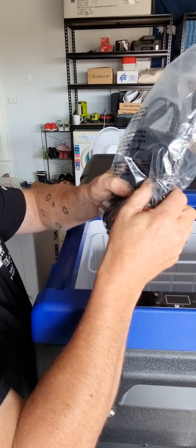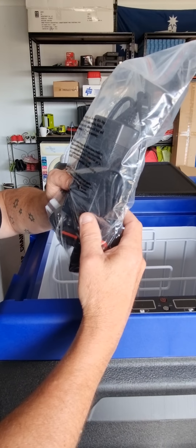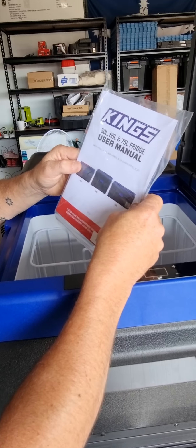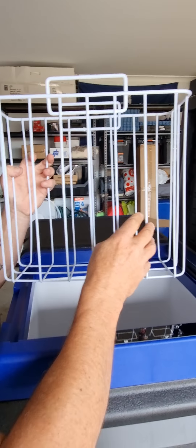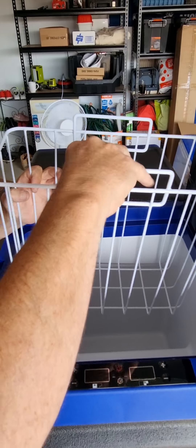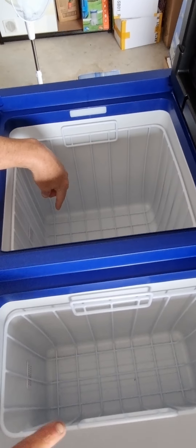We've got cables — a 12 volt and a 240 volt one. We'll run it off the house before we leave, and then some big person with lots of muscles can pick it up full of food. We have the warranty and the manual. We have a basket — you can put a couple of drinks in there, or put your food like when you get it from Coles or Woolworths in packaging, put it sideways and pack it in. The other compartment is a bit bigger.